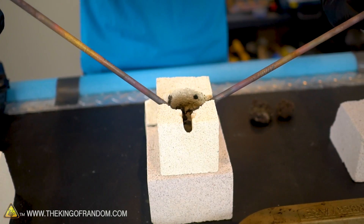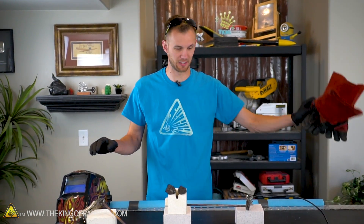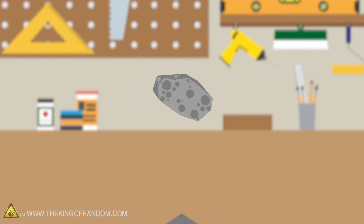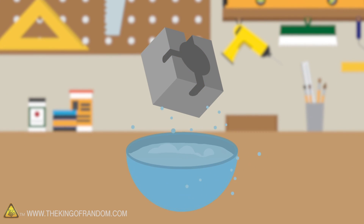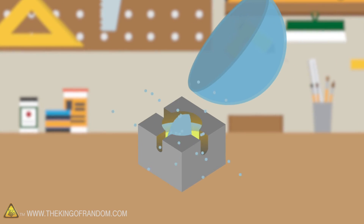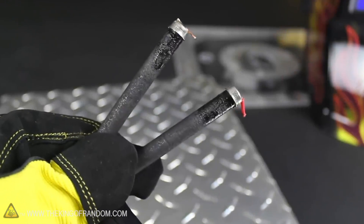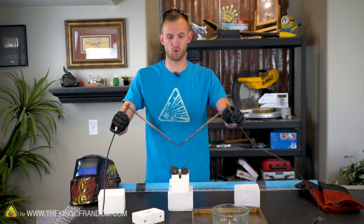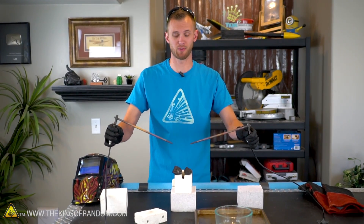We've got our arc furnace all set up, we've got some pieces of lava rock, and we've got a dewar full of liquid nitrogen. I've got a safety mask, thick gloves, and everything is set up. The idea is to melt down some lava rock in our arc furnace. When the two leads are brought together, they begin to arc and you can control where it blasts thousands of degrees of heat — enough to melt down most kinds of metal and most types of rock.